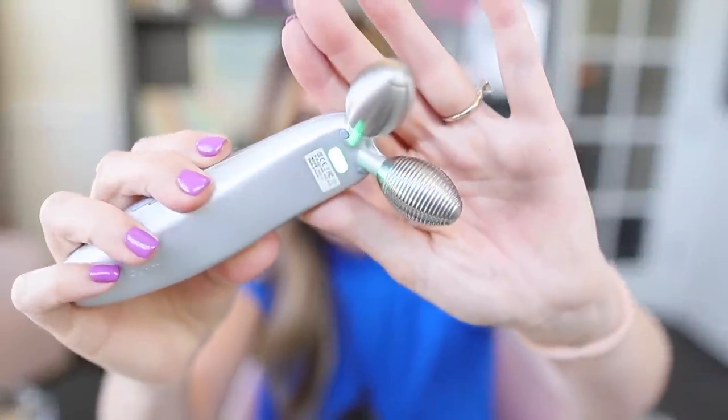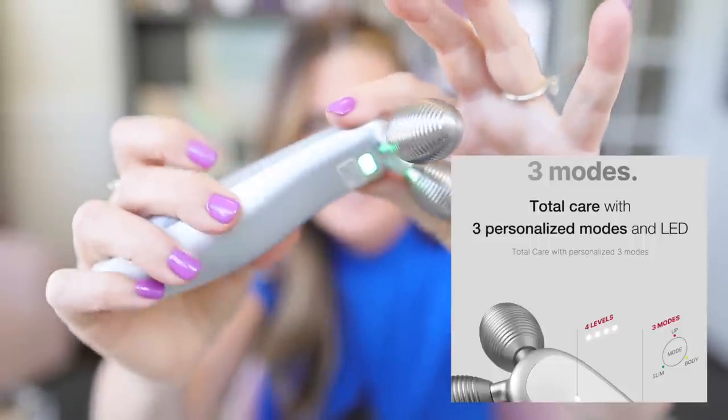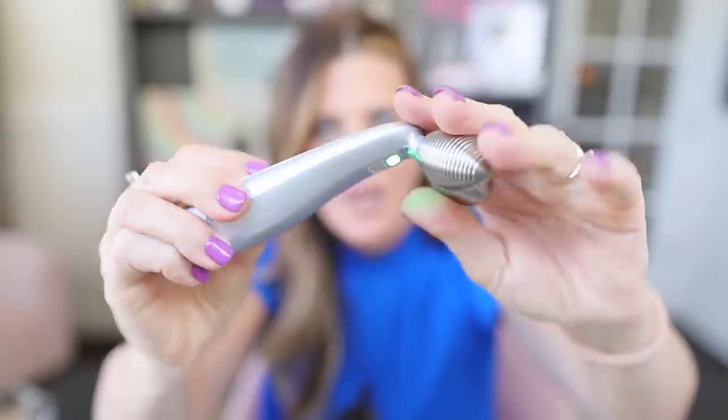The device does have an LED light — it's on green right now. Meta Cube kind of implies on their website that it's meant for skin care, but I'll tell you: as LEDs go, that is going to do nothing. Don't rely on it for any kind of light therapy. It's an indicator light — slightly misleading to present it as a skin care feature when it's not.